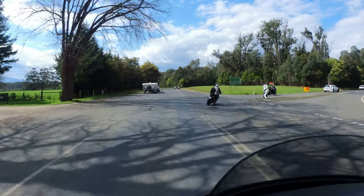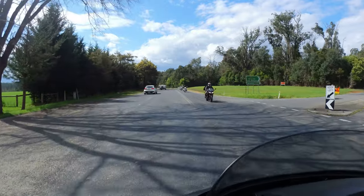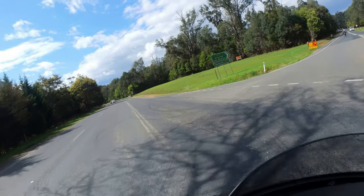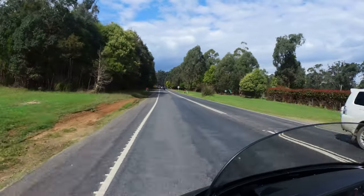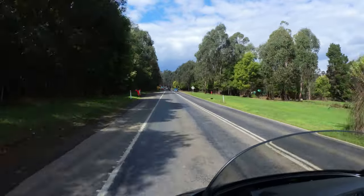Once you reach Narbathong there is a turn off to Marysville. Marysville was devastated by fires in February 2009, literally wiping out the whole township. So this is a good spot to stop and spend some money to help rebuild the town.